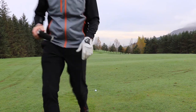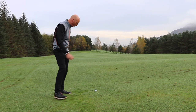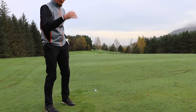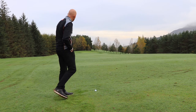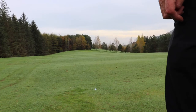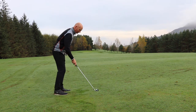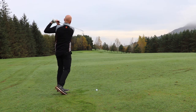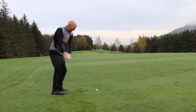1.48 to the back edge - pin's at the back. Little down slope, so this is going to be a low draw. 1.48 is coming out a bit far - my wedge goes 1.40 and my 9-iron goes 1.50. So I'm hitting 9-iron. My focus here is the path-to-face relationship: path of club and face relationship to that path in order to get that right-to-left curvature I'm after.